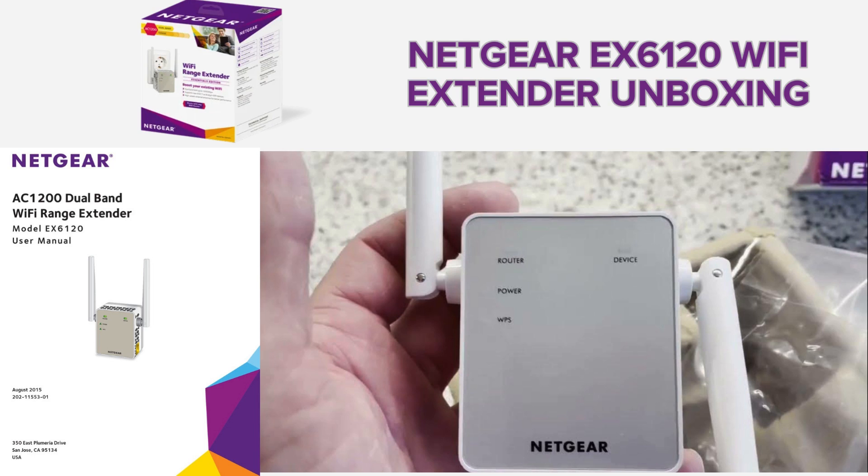Now in the unboxing segment, inside the Netgear EX6120 package, you'll find the Netgear EX6120 Wi-Fi extender along with the accompanying manual for easy reference during setup. And that's all.